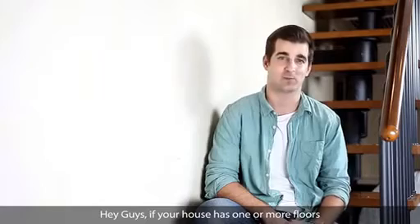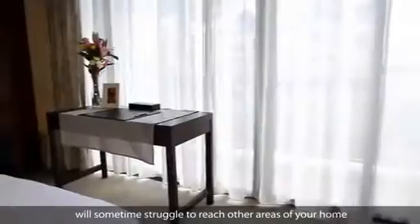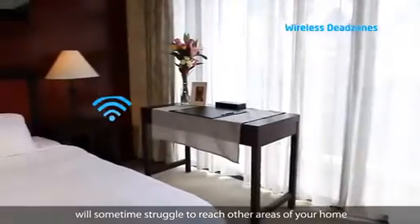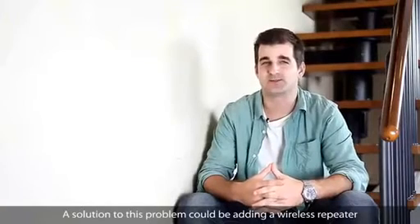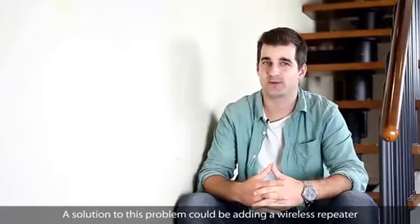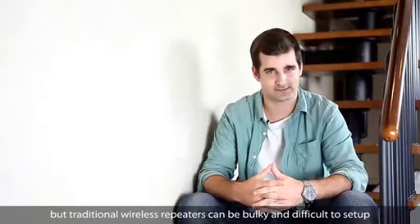Hey guys! If your house has one or more floors, I'm sure you've noticed that your wireless network will sometimes struggle to reach other areas of your home. We call these areas wireless dead zones. A solution to this problem could be adding a wireless repeater, but traditional wireless repeaters can be bulky and difficult to set up.